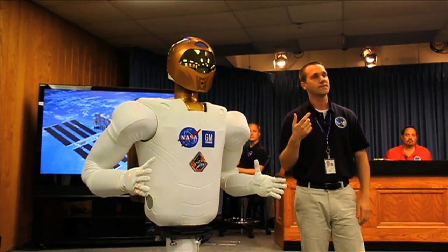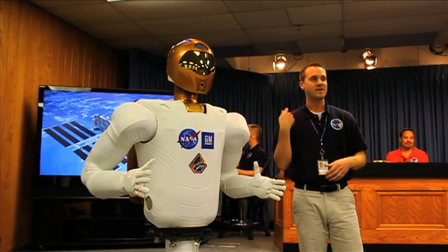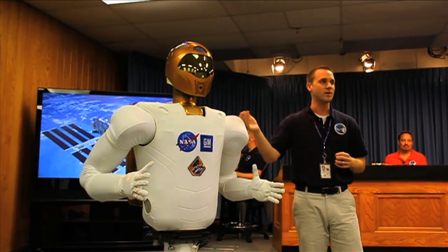I can't turn my neck all the way around. I probably could, but you wouldn't — they'd have to replace me soon after that. But this robot can.